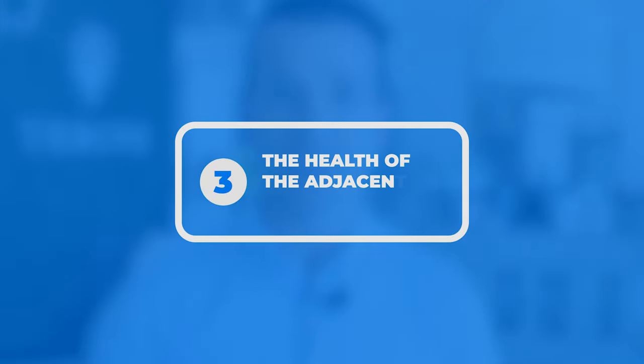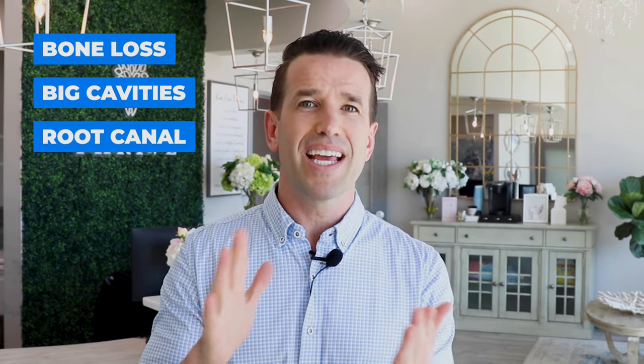The third thing we look for is the health of the adjacent teeth. We look at the two teeth beside the edentulous area to make sure they're healthy. If they have significant bone loss, large cavities, a previous root canal, or anything that makes them unstable, they may not be able to bear the full force of a dental bridge — because those two teeth now have to handle the chewing force of the missing tooth as well. You want those adjacent teeth to be as healthy as possible.